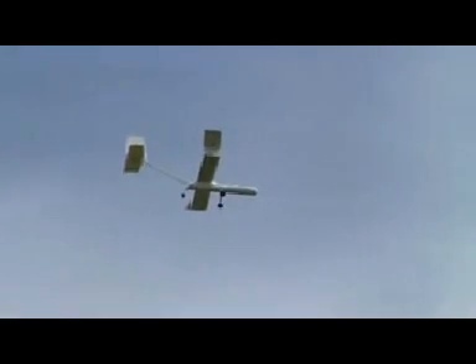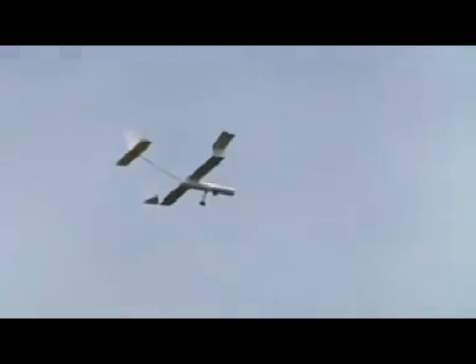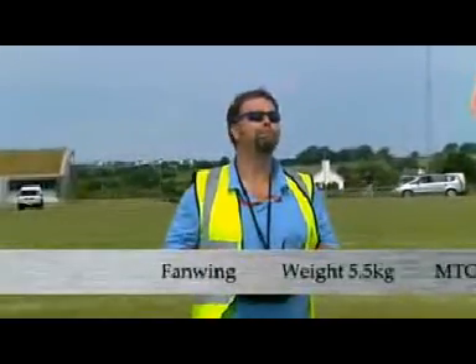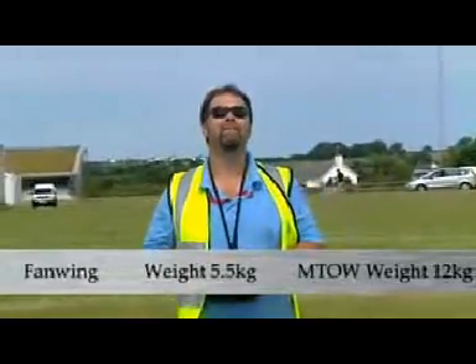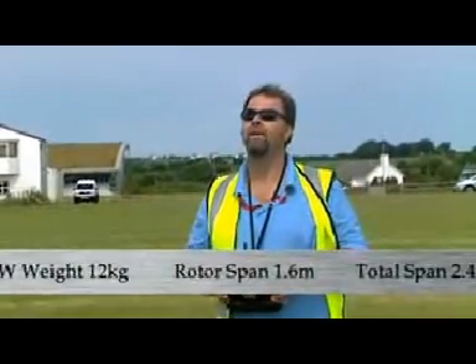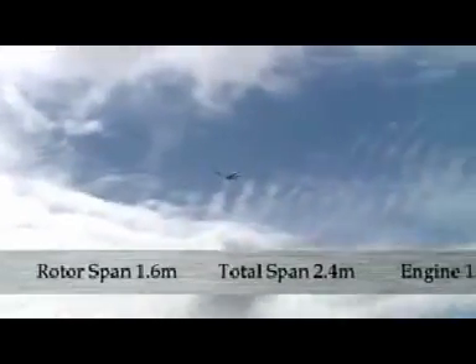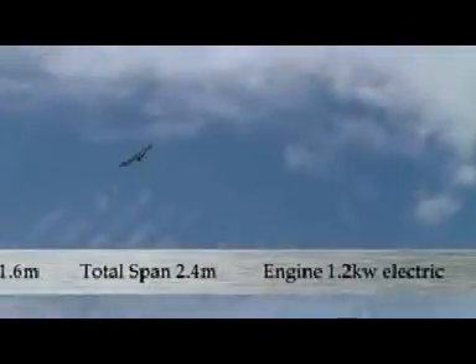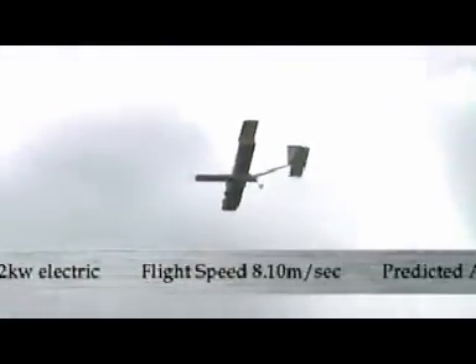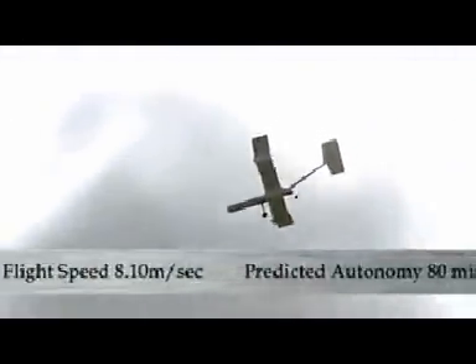Why have you brought it here to the show? What are you hoping to achieve from being here at Aberporth? Well, we brought it to showcase our new technology and to look for assistance and partnership. We don't intend ourselves to provide monitoring equipment on board — we need a systems integrator to help us provide the on-board equipment: the cameras, the transmission systems, the control systems.